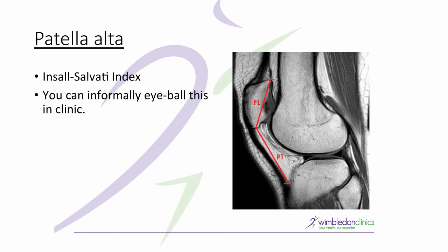If PT is significantly longer and the ratio is not one-to-one when you compare PT to PL, it means that the patella rests high. You can informally eyeball this in clinic, but to accurately measure it you'd want to look at something like the Insall-Salvati index, as seen here on MRI.